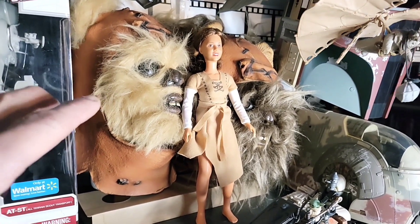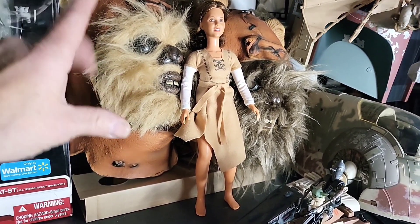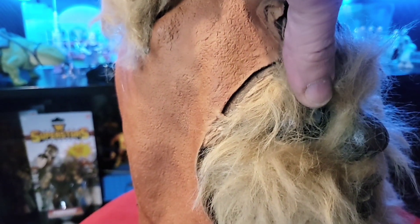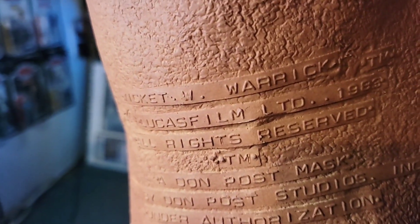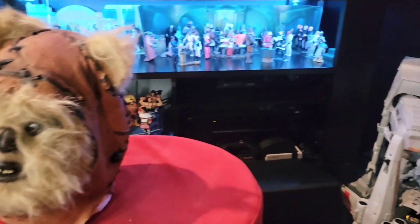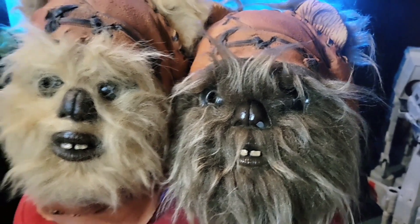Check out these vintage masks. I've never seen these again - I got them on eBay. I don't know if these are fan-made or legit. I'll take them down so you can take a closer peek and let me know. This one is probably fan-made - I would say it is, but I'm not 100% sure. Here is the back if you want to look at it. I believe it's a 1999. It is Dawn Post - Wicket, Warwick, Lucasfilm, Dawn Post. Whether somebody custom made it or not, it doesn't really look like Wicket. This one looks like Wicket more so - the fur, look at that, how cool is that?